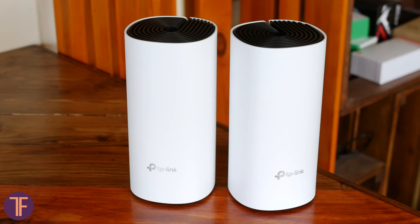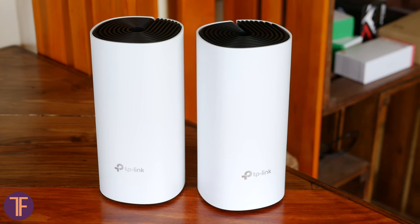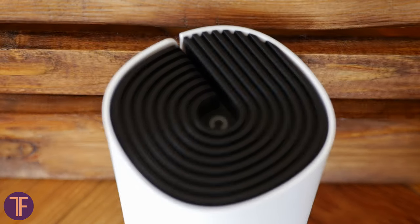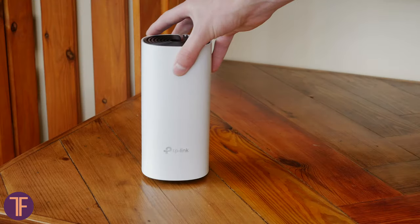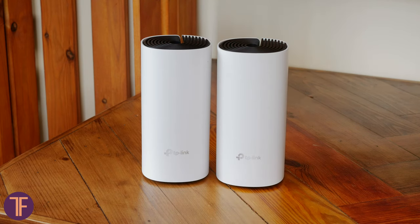The device has a tube shape and is almost completely made of plastic. Despite this material choice, I think the overall look is not cheap, at least thanks to the very interesting design and combination of black and white colors. The surface is not glossy but matte, which means that even after it gets scratches, they will not be very noticeable — and that's great.